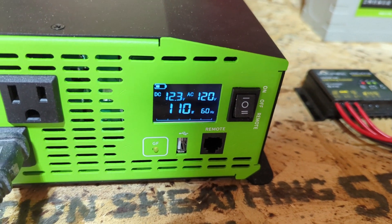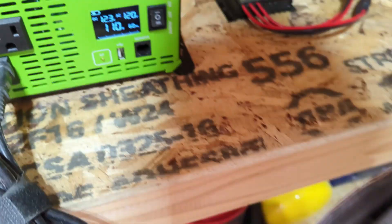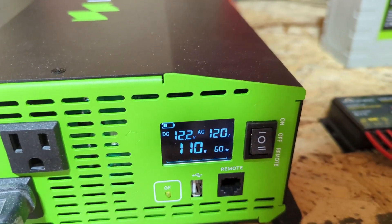Let's test it out with my sander. You can see it's using 110 watts of power. You can also see that the battery meter drops way down when you are using something.